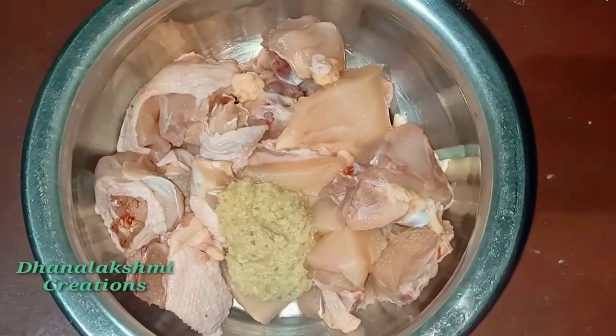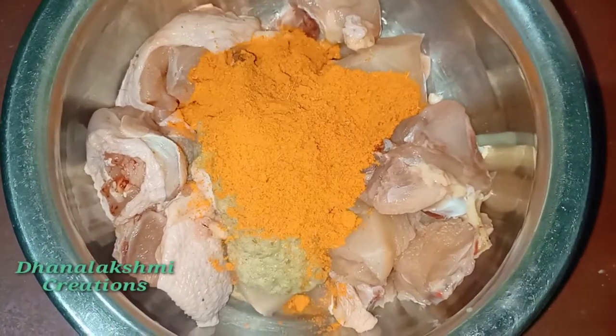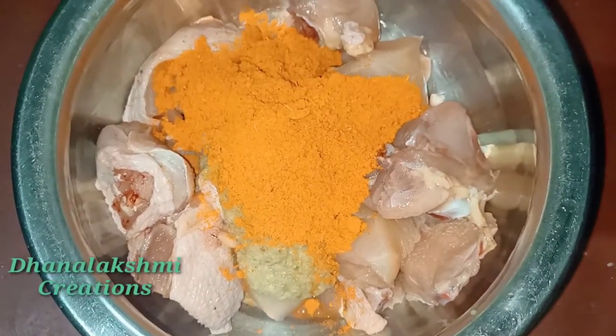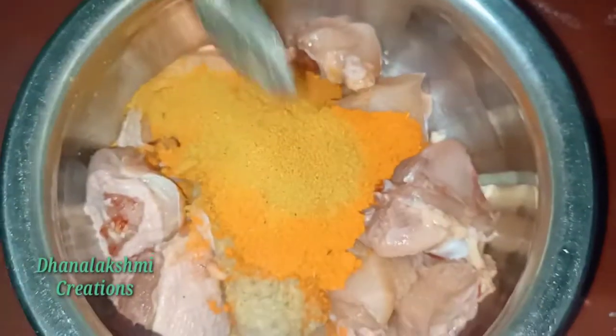Here we add the chicken into a big dish, then add a little paste, add a cup of water, and add a little salt.